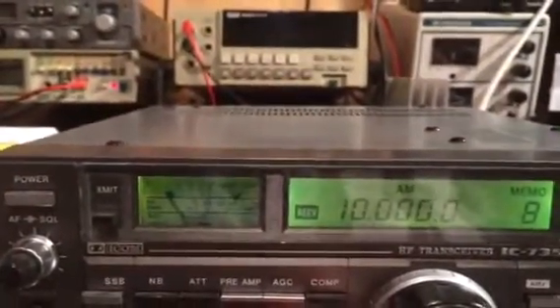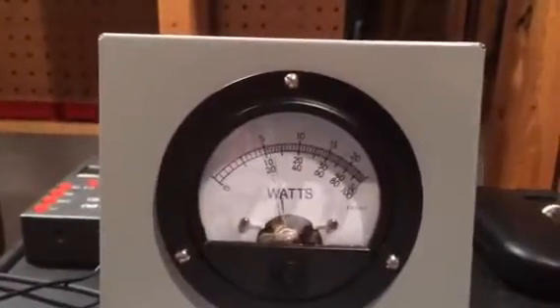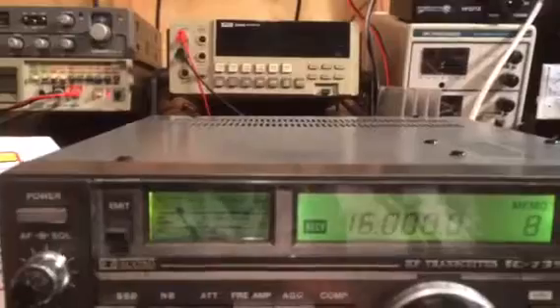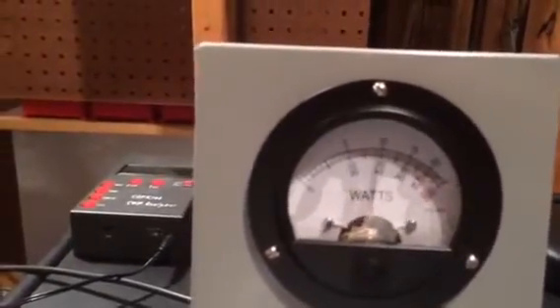Now we'll go to the 20 meter band, which is around 14 megahertz — again, 1,000 watts. Just keep working our way up the band. Now going to the 17 meter band, that's around 18 megahertz — we're at 1,000 watts.